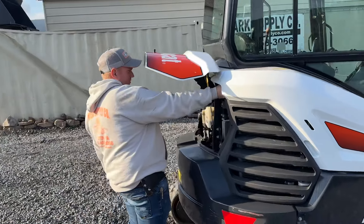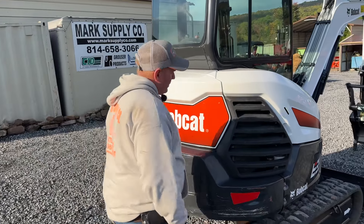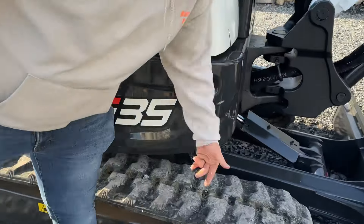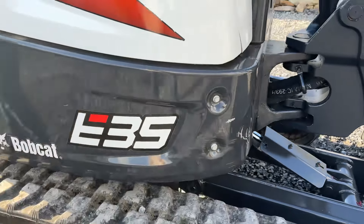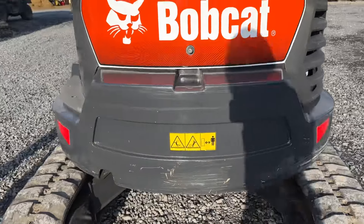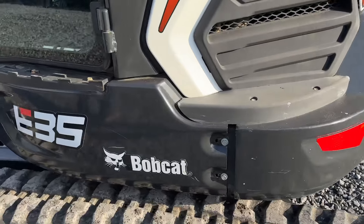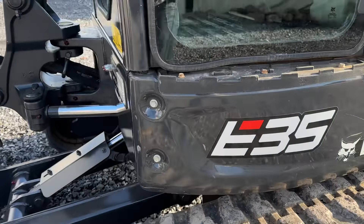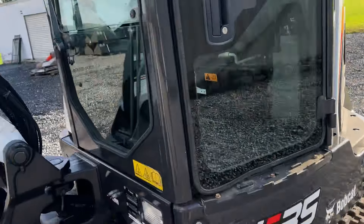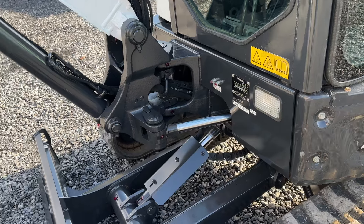Let me latch this side cover and shut the engine hood. Car body itself is extremely nice and straight. There's one little scuff and a ding right there. Again, that paint is all original. The heavier counterweight on it is because of being a long arm. Cab is extremely straight and the panels are all very, very nice. E35i, 24.8 horse. Machine is going to weigh around 7,700 pounds. It is a year model 2020.